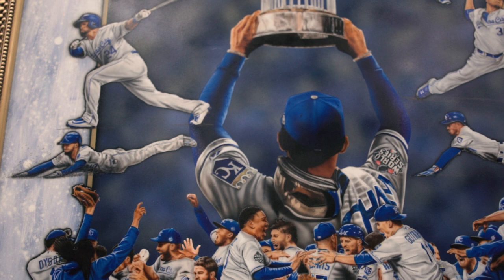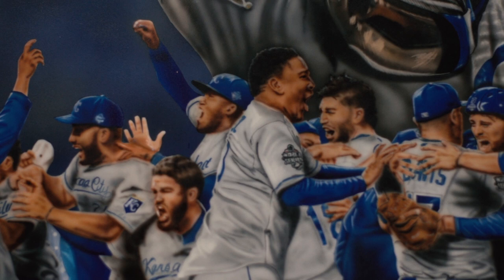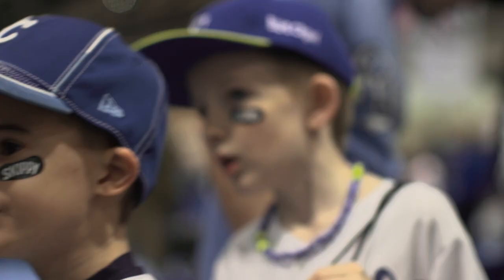This is one of my more challenging paintings because there's nine individual players. There's a crowd of about 20 or so at the bottom celebrating, the trophy, the crown. It was just so much that went into the painting — so many images that it's just very complicated.